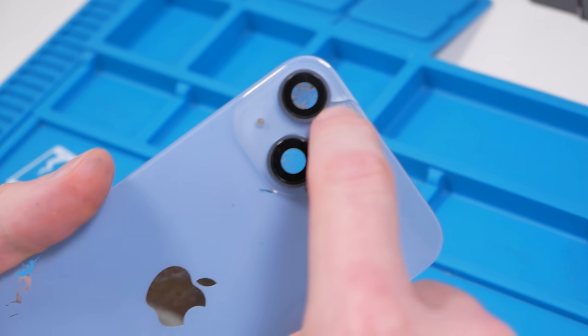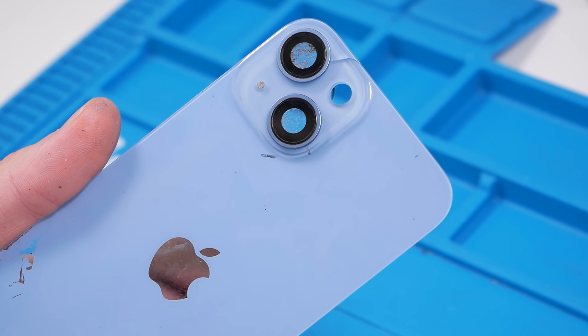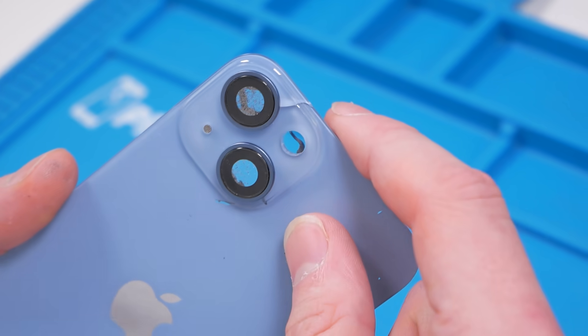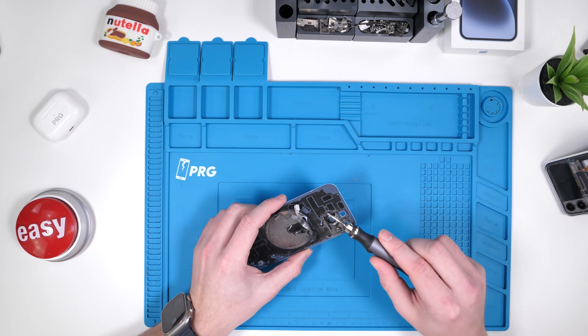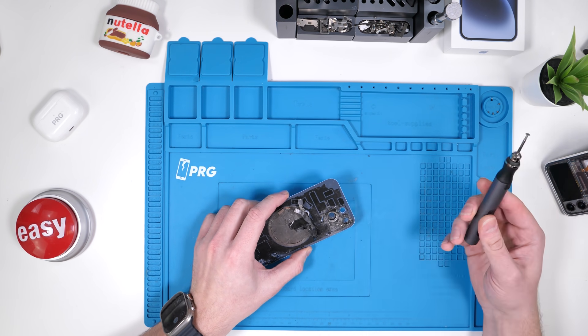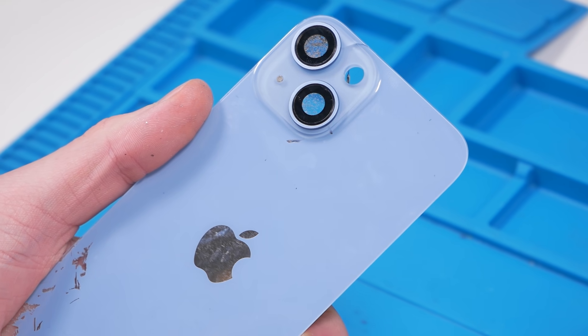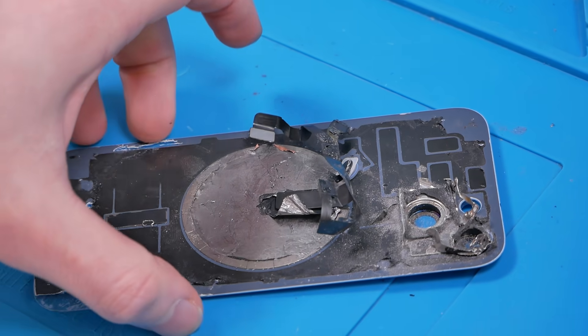It looks like we actually made a tiny crack on the lens. Personally, I don't think it's that big of a deal because it's not going to go anywhere and it's very small. It could have been a lot worse considering we're using a Dremel on glass. So considering what we're doing, this isn't actually that bad. When there are aftermarket parts available, we'll definitely order them and retry this. But I want to be the first to do this, so that's why we're doing it now.